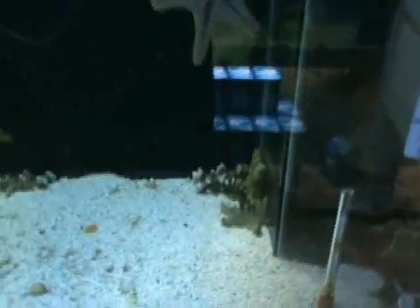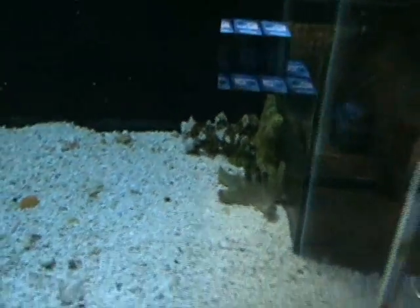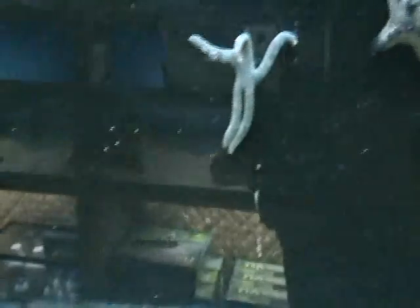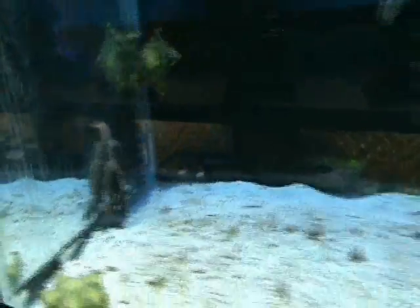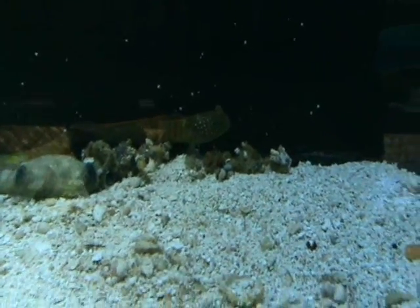In the invertebrate section we've got some chocolate chip stars, a decorator crab, pillow stars, and a couple of linkia stars. There's also a coral beauty that just came in — really nice community fish, about three inches. We have a couple of those, and there are also some fang gobies — about four or five inches.